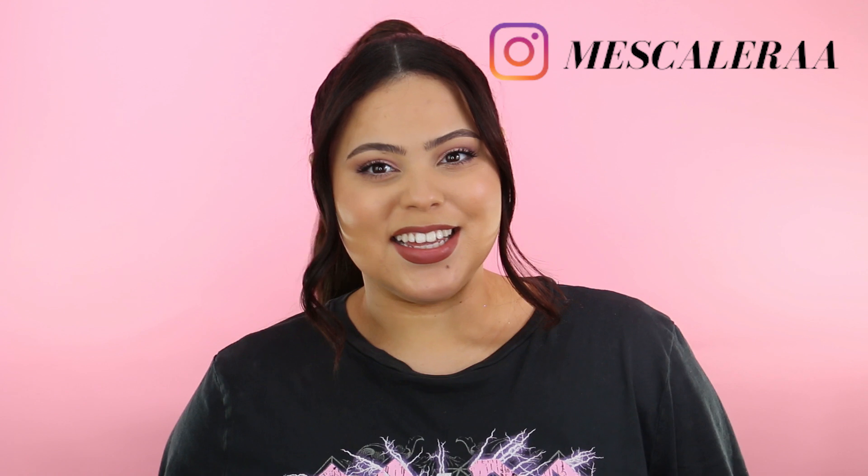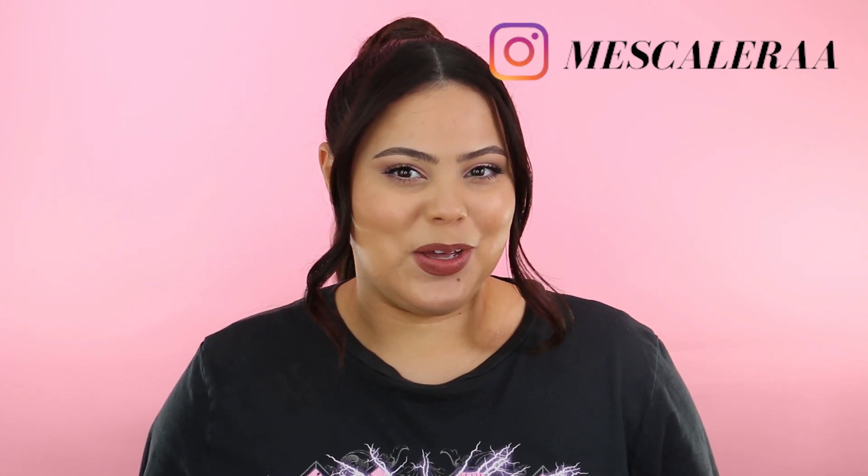I also went ahead and put on some Ardell individual lashes because I felt my eyelashes needed to look a little fuller. I like these because they look super natural and really make the eyelashes look a lot fuller. That completes today's look! I really hope you guys enjoyed this video — please give it a big thumbs up, subscribe to my channel, and share this video with your friends and family.